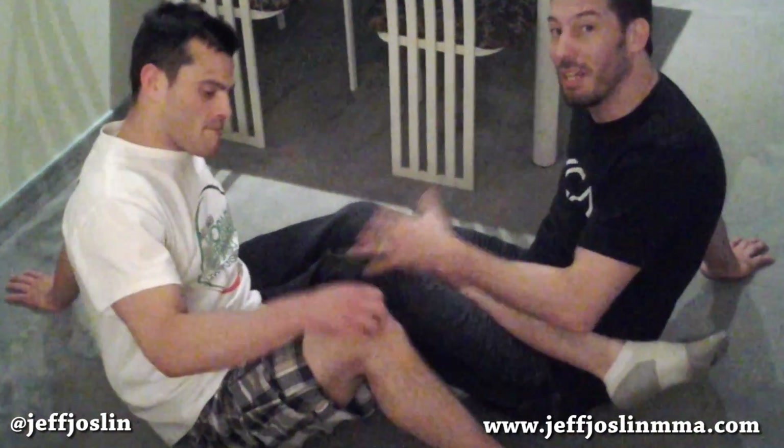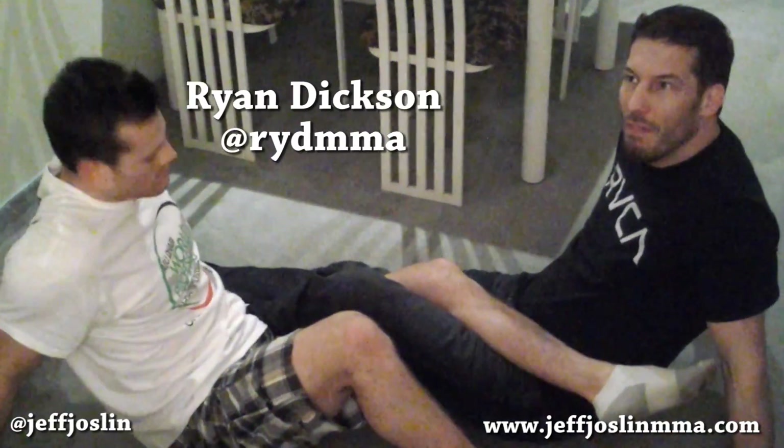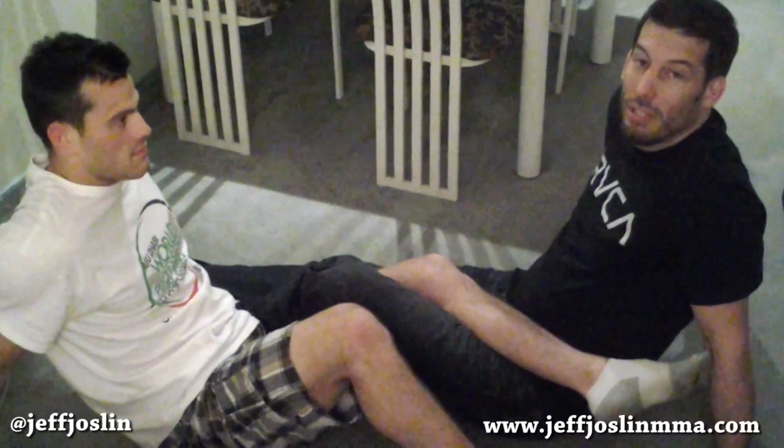You ever found yourself in the middle of a hotel room caught in a 50-50 guard? Probably not, but just in case, I want to help you out and show you guys a technique. This man right here is going to show it — it's Ryan Dixon, guys, undefeated mixed martial arts, 11-0 overall, 5-0 pro, and he's fighting on the weekend. We're here in Quebec, south of Montreal — it's a city I can't pronounce correctly. Ryan will be fighting on Saturday in the Challenge MMA event. He's on weight, we're weighing in tomorrow, but right now he's going to show you a technique he's been using from the 50-50 guard. Ryan, take it over, brother.